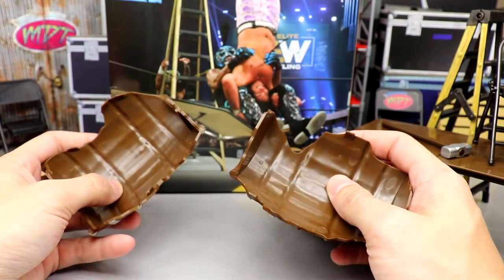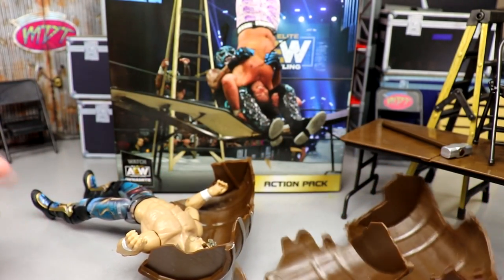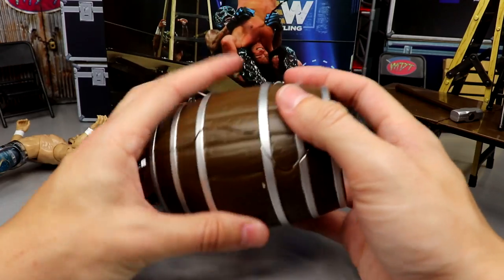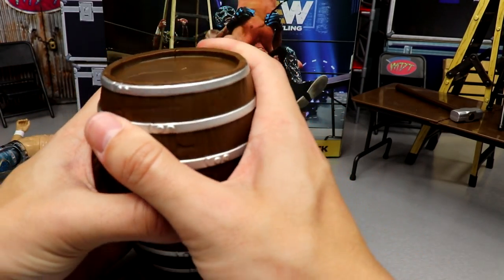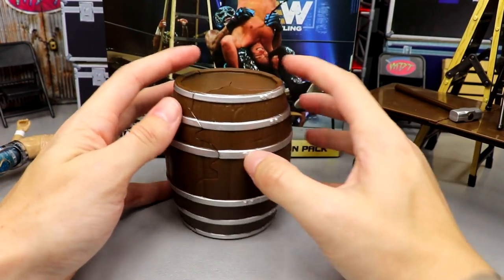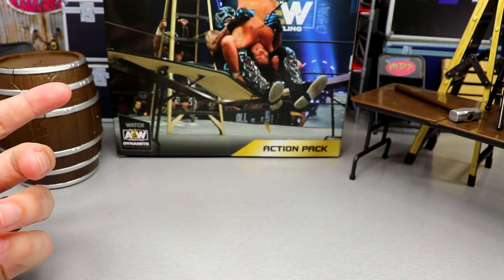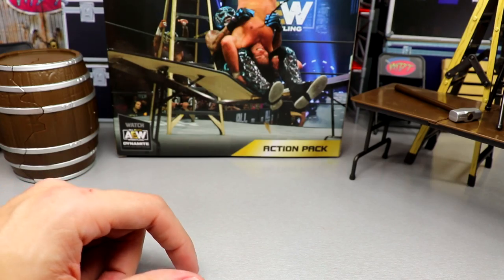The barrel actually breaks off into three pieces — you just have to piece it together. There are little pegs that line up and it's pretty easy to assemble. I like the barrel accessory; I think this might be the first wrestling figure barrel accessory we've ever seen. It's very reminiscent of the Cracker Barrel Clash match from All Out a couple years ago — Joey Janela, Jimmy Havoc, Darby Allen — something like that. They've used barrels on other occasions too.